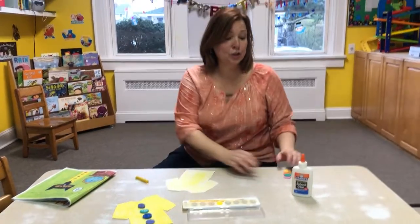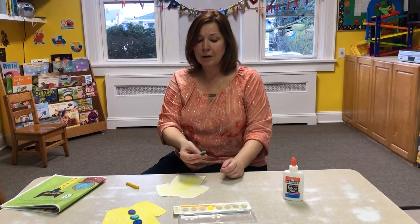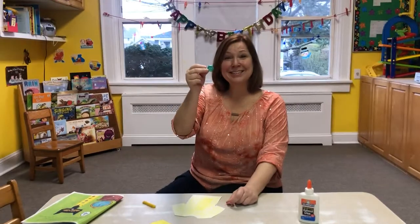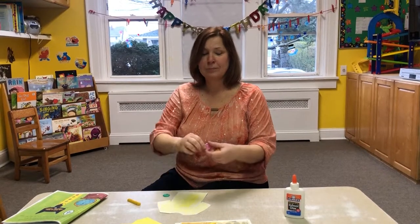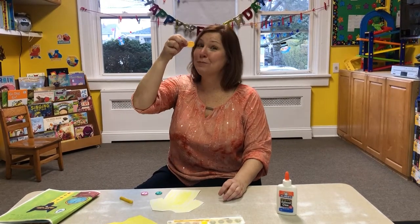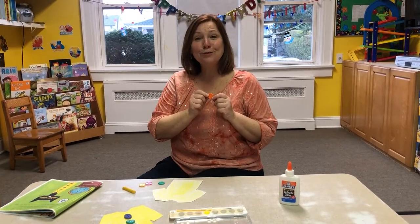In your packet you each got four groovy buttons. Look! This is a hexagon — we haven't really talked about this shape but it's green and it's a hexagon. What's this? A pink circle. A yellow oval — we've been talking about this guy a lot. And this is an orange flower.